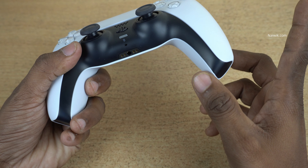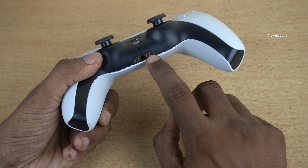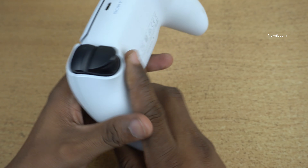You can charge this PlayStation 5 controller using the wireless dock. Here you can see the pins — you can simply place it on the dock and it will charge wirelessly.